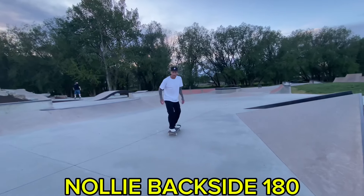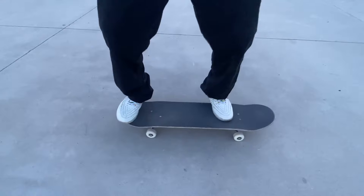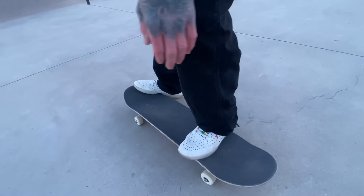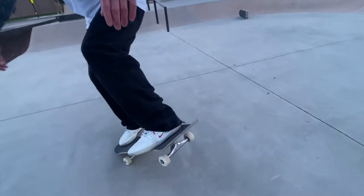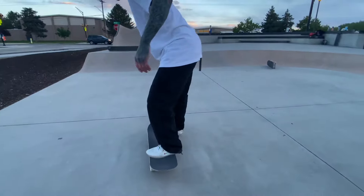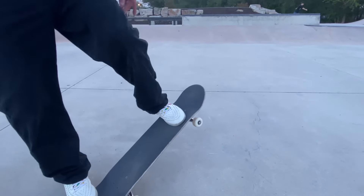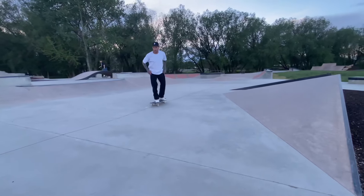Nollie backside 180 is the opposite of that. With one foot on each side of the board to be balanced, I'm going to pop it and take it backside. My foot's going to want to slide off the board that way when I go backside, so if I prepare for that and have a little bit of toe hanging off, when I go to turn backside it has more board to stay on — instead of if it's right here, it's going to go flying off the board.